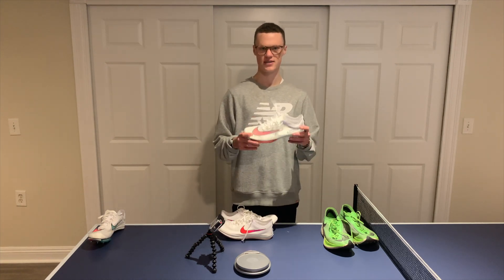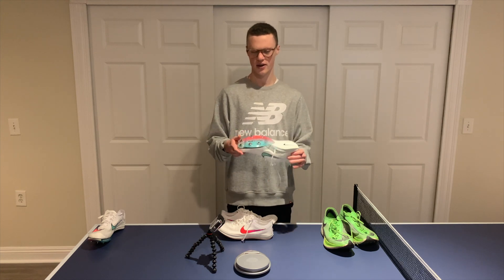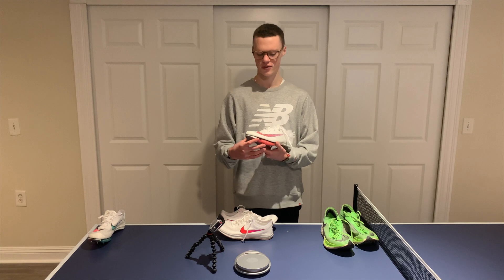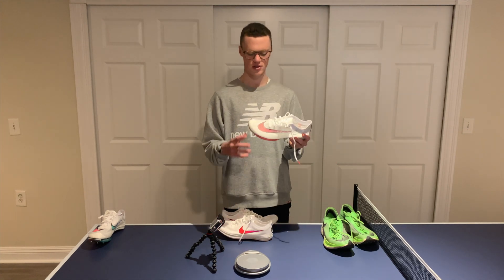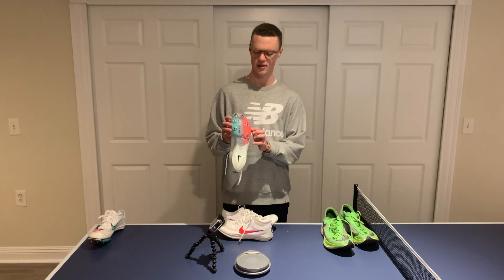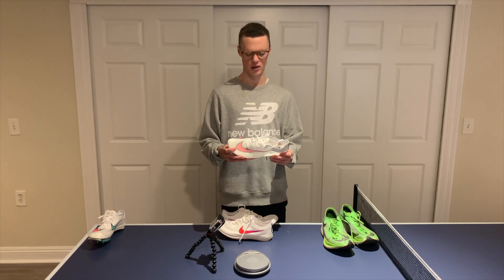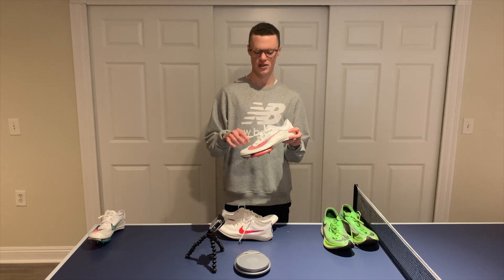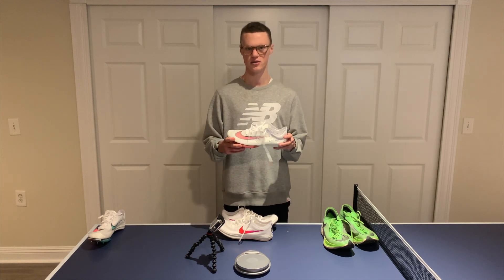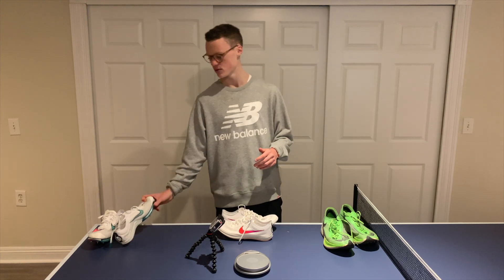Next up, I'll be testing the Nike Air Zoom Victory spikes in a workout and I have high hopes for these. I'm hoping I feel more energy return than from the Dragonfly because of the air pockets in the front and the carbon fiber plate running through them. Hit that subscribe button if you want to see my first impressions after a workout in the Nike Air Zoom Victory spikes — that'll be coming shortly. I hope you guys enjoyed this video. Thanks for watching and I'll see you guys soon. Peace.